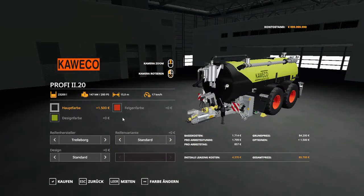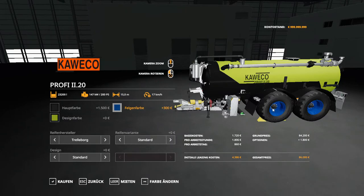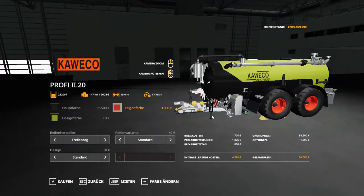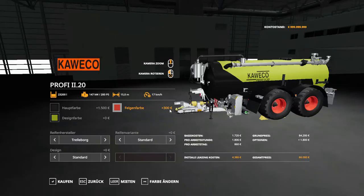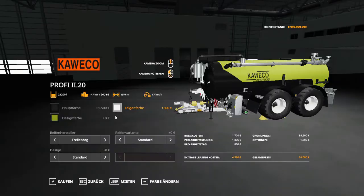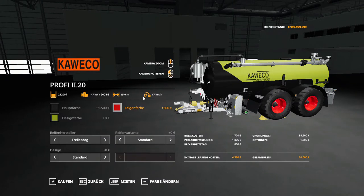Now for the rim color, we have blue, green, the class color which is more or less like a brown color. I wouldn't recommend the purple. The Fendt color is similar to the class color. We also have white, and so on — we're going to stick with red. Now let's look at the design color.